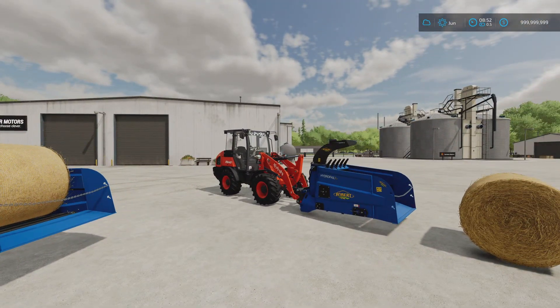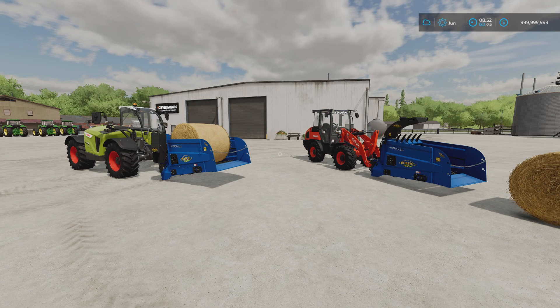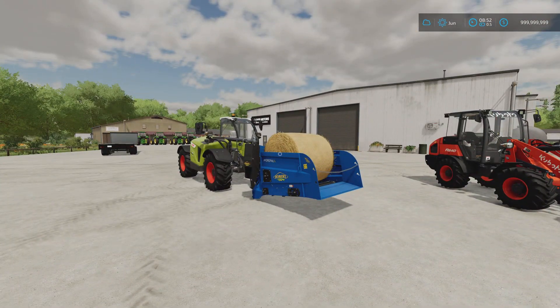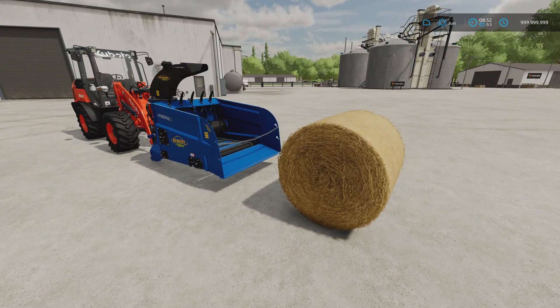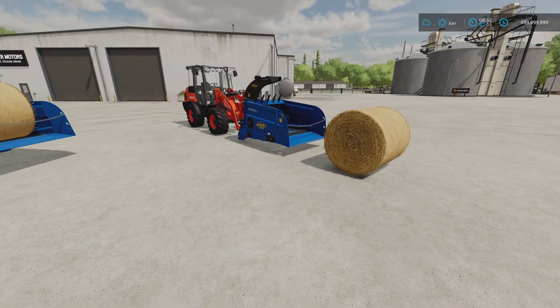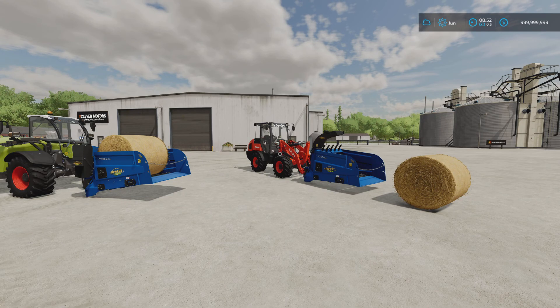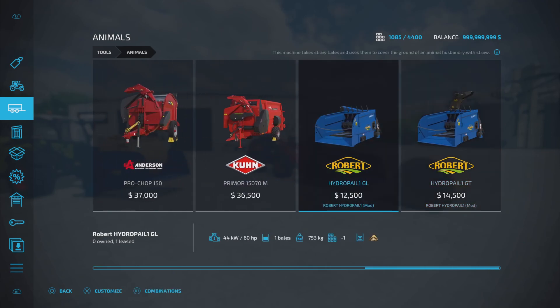I've got one on a telehandler and one on a front loader. They're designed for round bales or smaller bales. The description says they accept round bales up to 1.4 metres in diameter and cubic bales up to 0.7 by 0.9 by 1.4 metres. I tried a larger hay bale and it didn't work. You'll find these under Tools, under Animals. The HydroPale GL is 12,500 and the GT is 14,500.